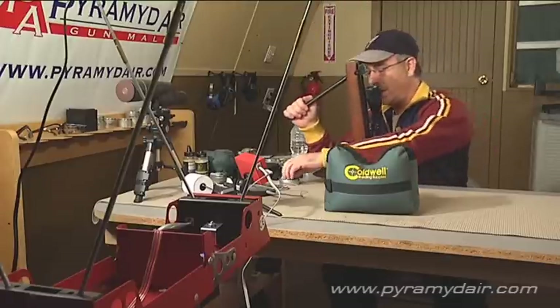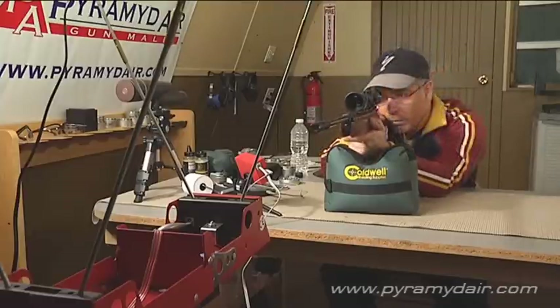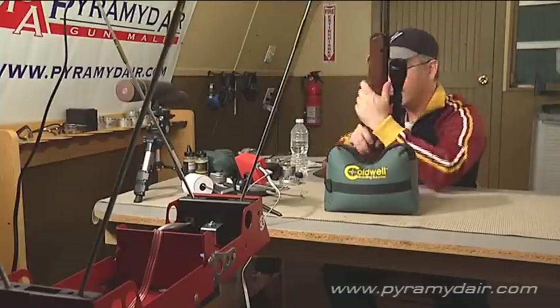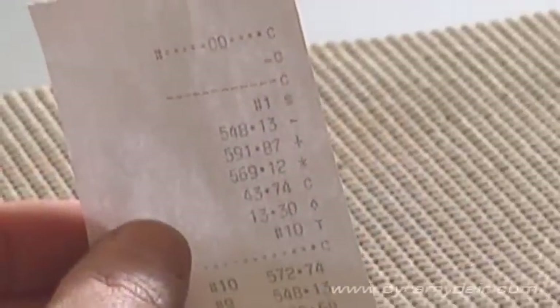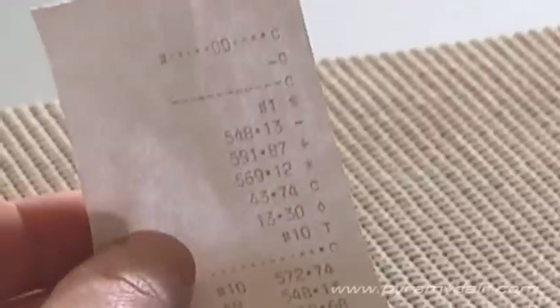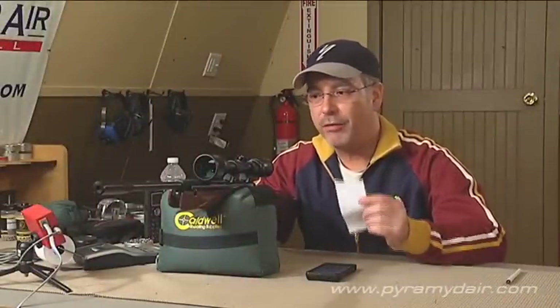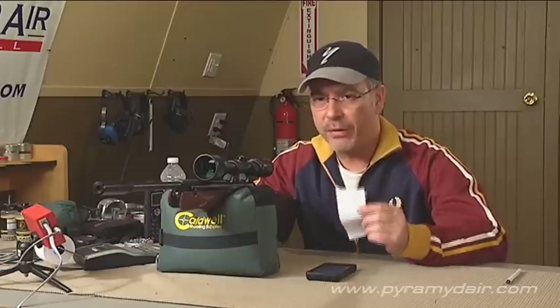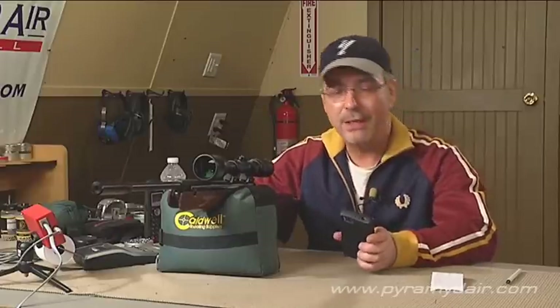570 feet per second on the first shot. After 10 shots, here are our chrony results with the H&N field target pellets, 8.5 grain in .177 caliber: a low velocity of 548 feet per second, a high of 591, and an average of 569 feet per second. The extreme spread was surprising — 43 feet per second with a standard deviation of 13 feet per second. That gives us an average of 569 feet per second and 6 foot-pounds of energy.